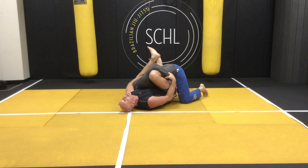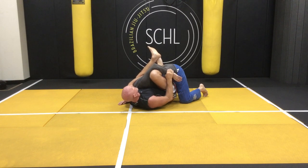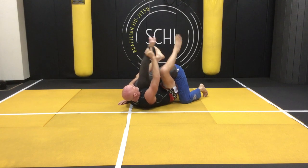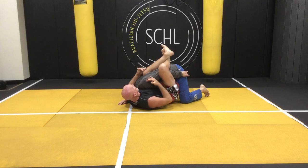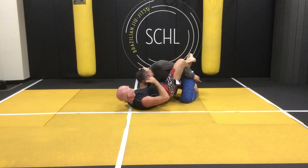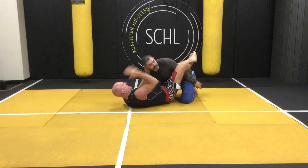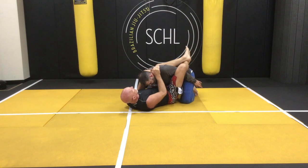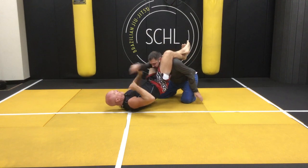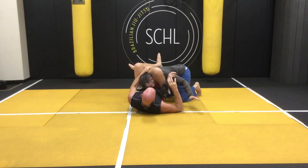Now he can't punch me — if he can't see me, he can't punch me. I'm pretty safe. When the time is right, take it, hook that arm. Now he's in trouble. Self-defense: I can punch him, elbow him, whatever I want to do. Now from here, I've got the easy triangle — get the lock, get the arm over, get the angle, get the triangle.